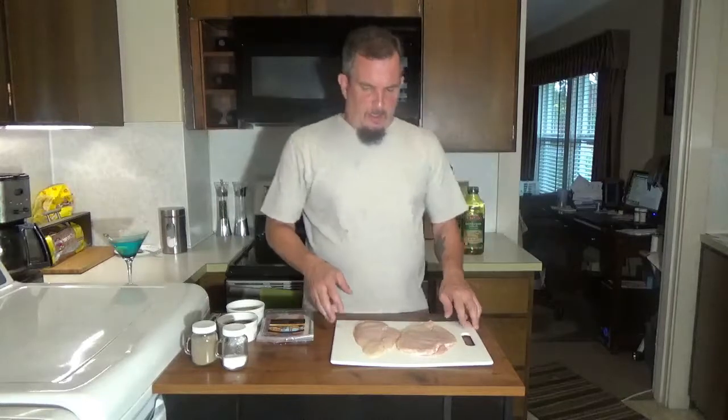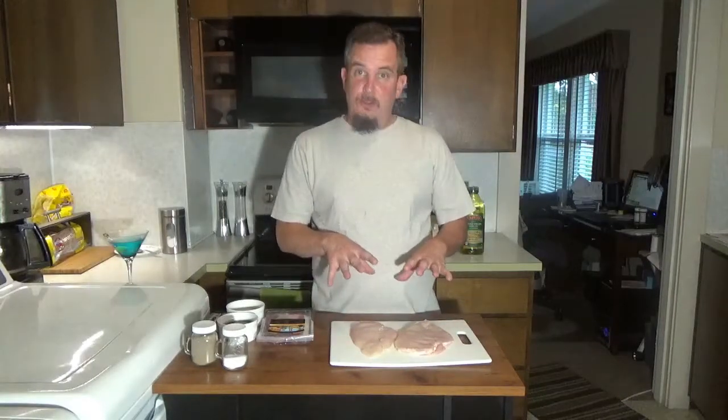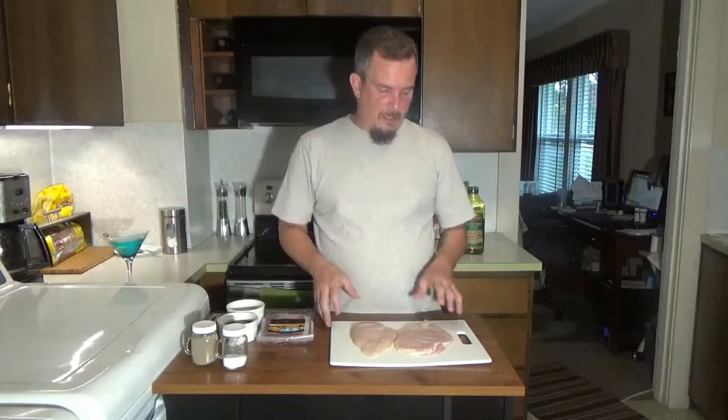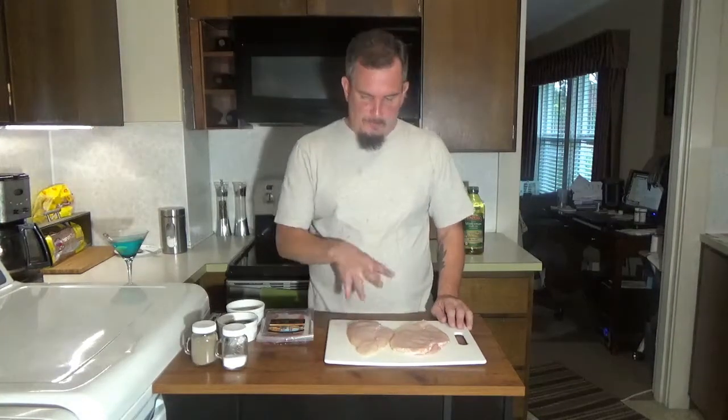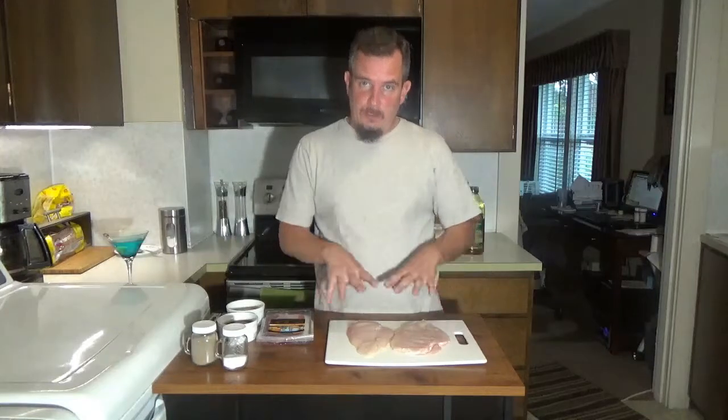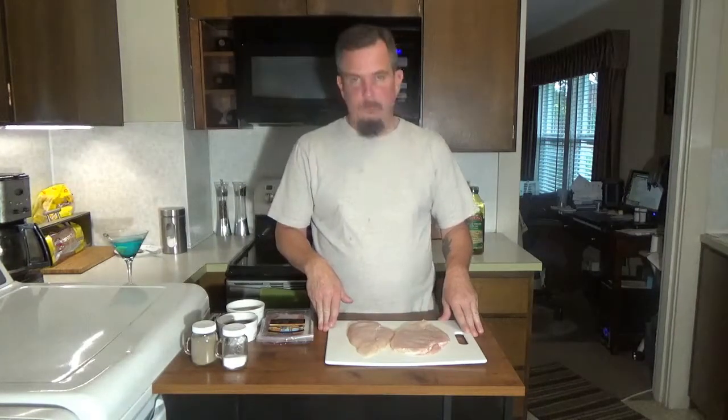To start this dish we're going to want two chicken breasts, full chicken breasts. I'm actually only using one because I'm making this just for me. You can go look at the recipe for the quantities. But basically for this video I'm just going to make one serving, or one damn size serving.